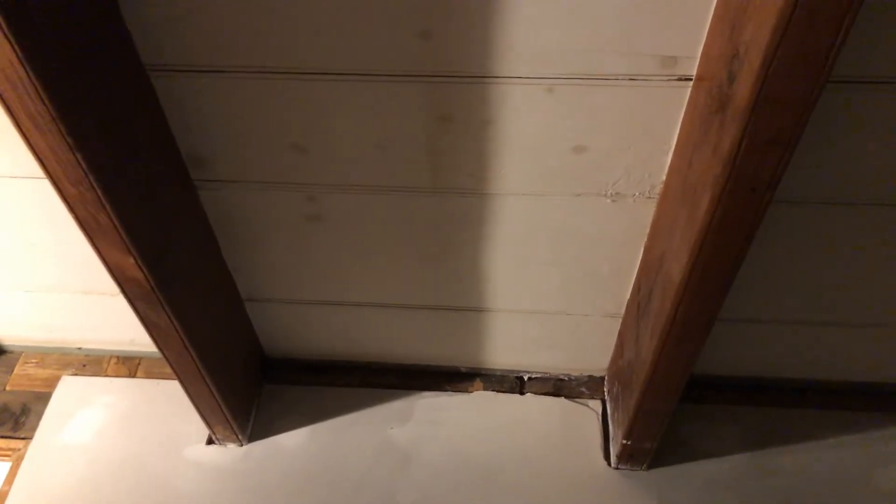The floor is still screwed up — it's got oil all in it from when the guy hit it. I still have oil on my ceiling that I need to clean. I still haven't figured out how I'm going to clean that. I'm probably going to have to repaint the ceiling, which sucks.